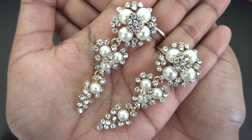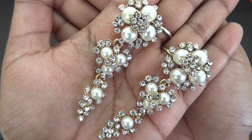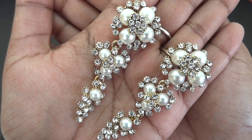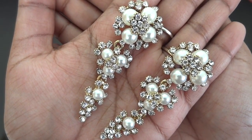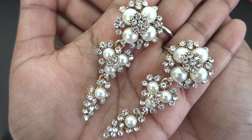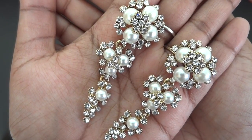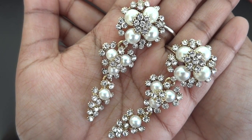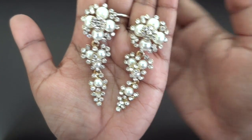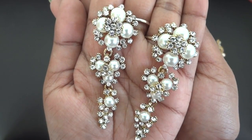Oh my god, we can definitely call this the star product in the first box. It's such a beautiful intricate design — the pearls and stones give it a very attractive look. It's a very nice statement piece that would suit both western and ethnic outfits. The best thing is it's a very unique design and yet so pretty. Getting this in a 399 box is super awesome — I absolutely love this pair of earrings.